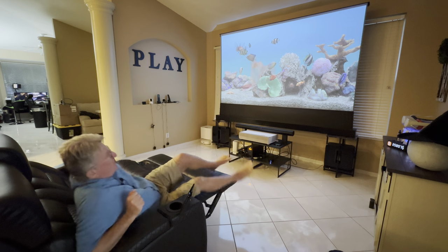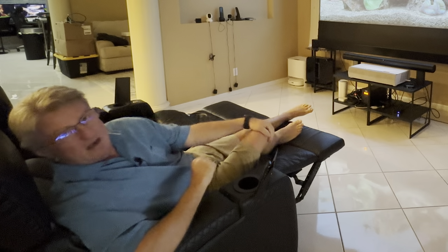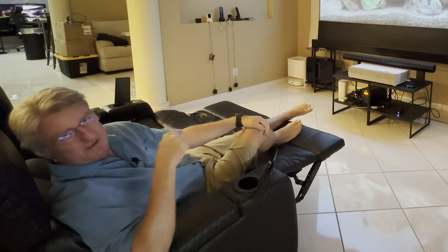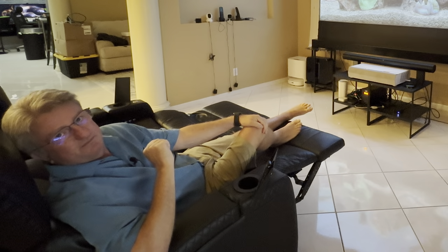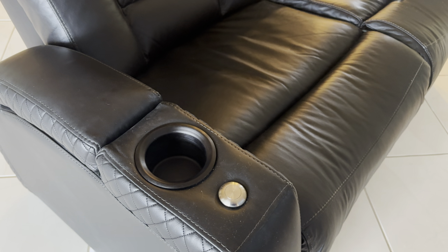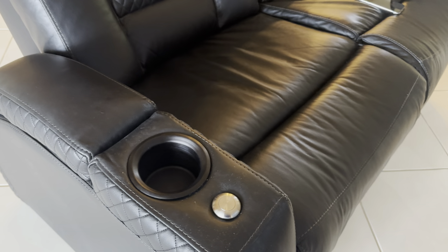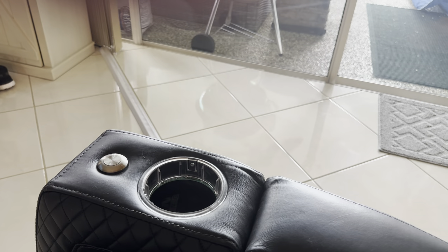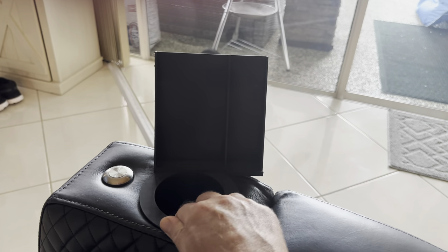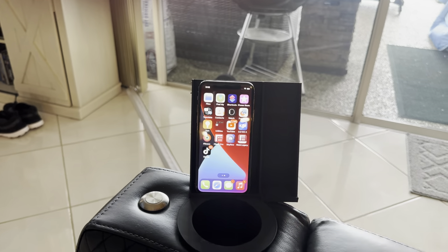I absolutely love watching movies in my movie seats. However, some features of the seat I had to print myself. The seats came standard with these cup holders, but where do you put the remote control if you have something in the cup holder? And where do you put your phone? So I took the holder out, measured it, and came up with a perfect cup holder that also includes a phone holder and remote control slot.